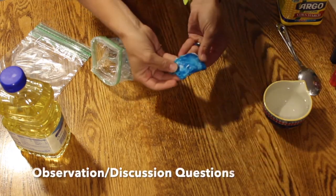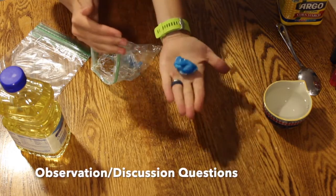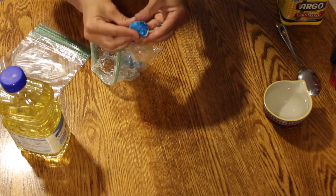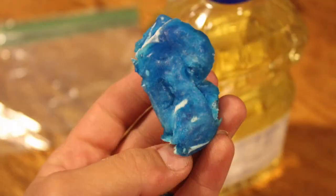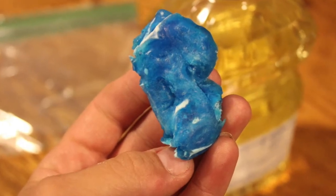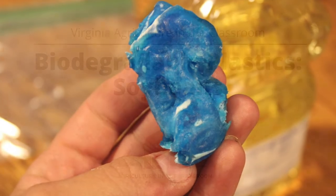How has the consistency of your plastic changed since you microwaved it? How might it change in the future? What do you think might happen if you put your biodegradable plastic in water? How will it change?